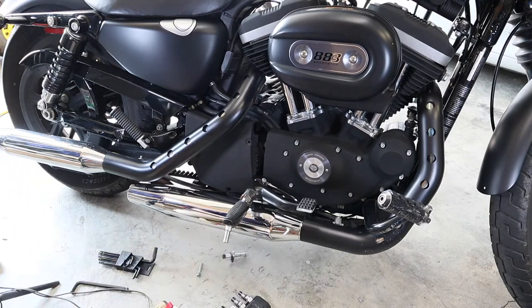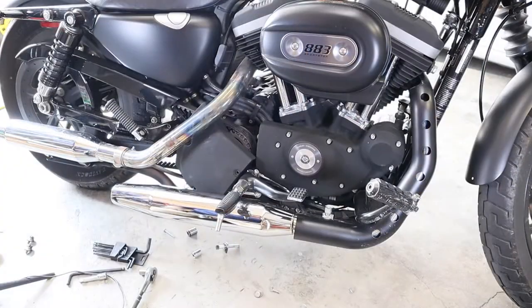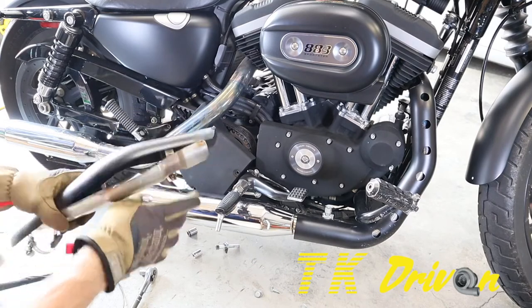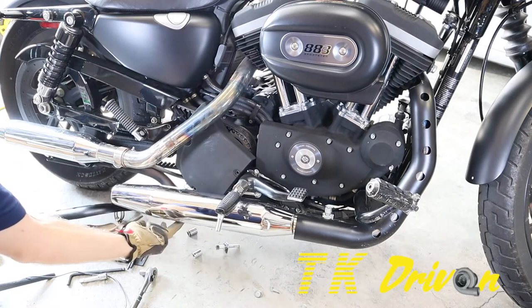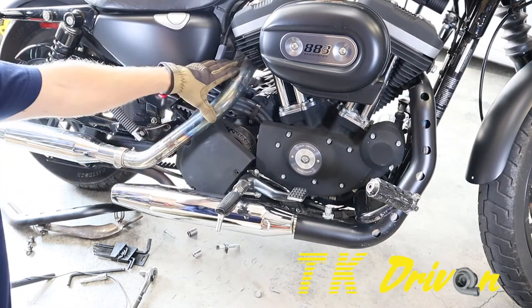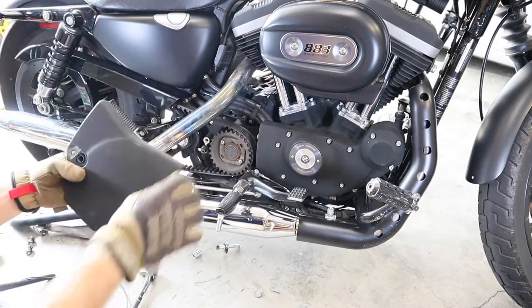It's held on by two additional bolts down on the bottom — they seem to be half inch. I checked the next size available and even checked metric, so it must be half inch. I wasn't able to remove it without loosening the exhaust, so I pulled this heat shielding off — that's 5/16 for these hose clamps. I've got the half inch bolts out from under there, so things are a little loose. I'm going to pick up on this slightly and now it's out.